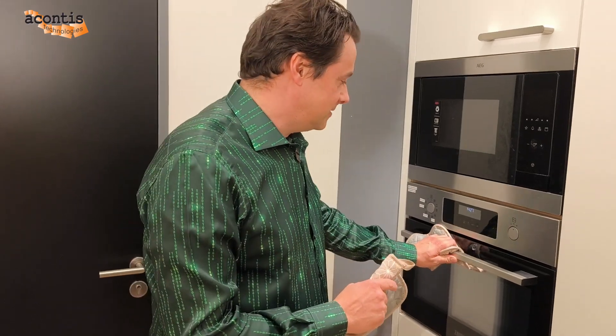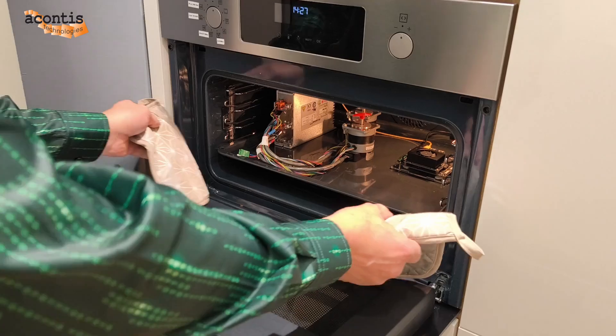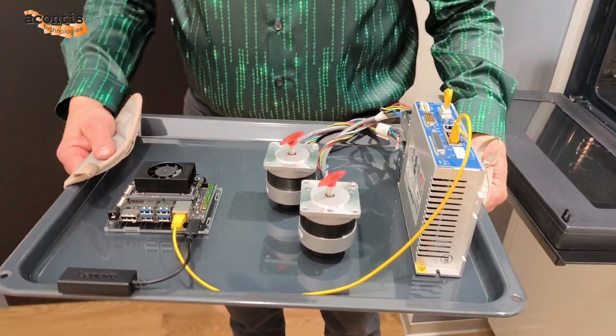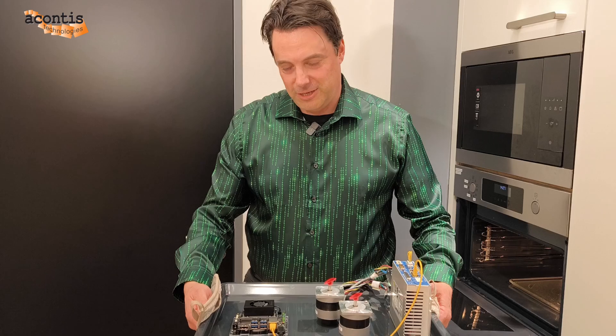Hi, welcome to the kitchen in the Akontes office. I selected this place because some things need to be shown really fresh from the oven. So let's have a look — I think we're just in time, it's just getting ready. Yeah, that looks good. So here we have, fresh from the oven, the Nvidia Jetson Nano.